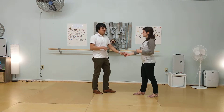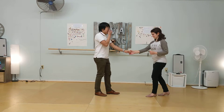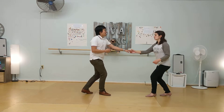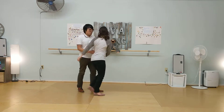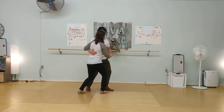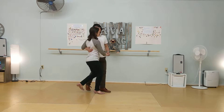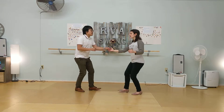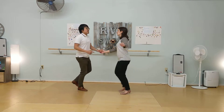And we did a basic and open. Rock step, triple, triple. And then we did a come together. Rock step, triple, triple step. One more time. Rock step, triple, triple. So the whole sequence looks like: basic, hop, hop, hop, hop, drop, step, underarm turn, rock step triple step, rock step triple step, rock step triple step, and come together.